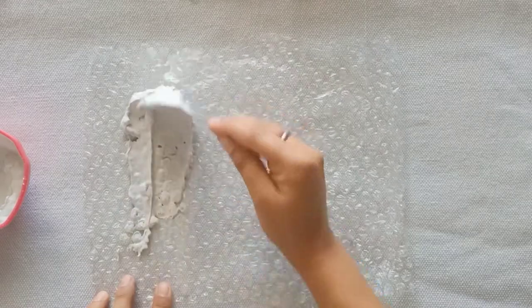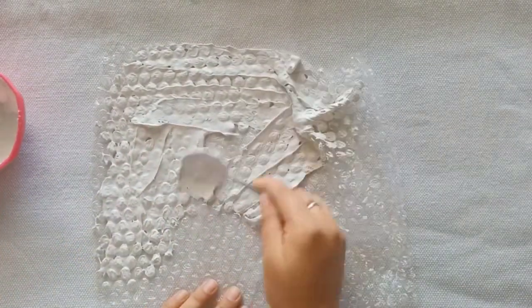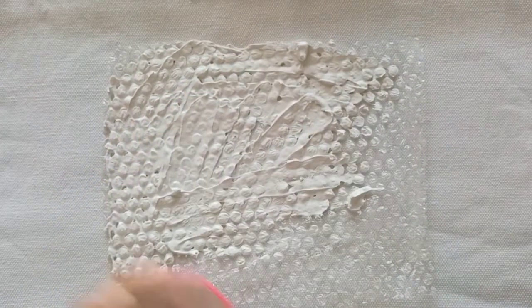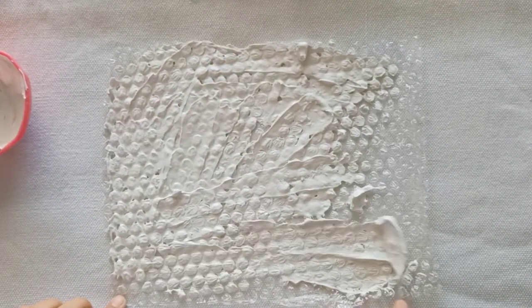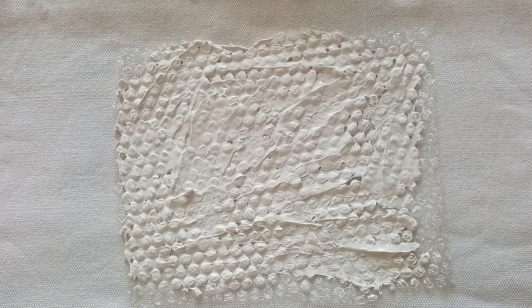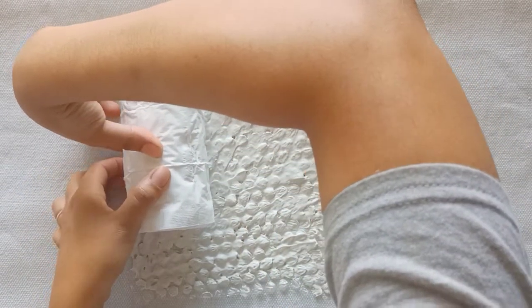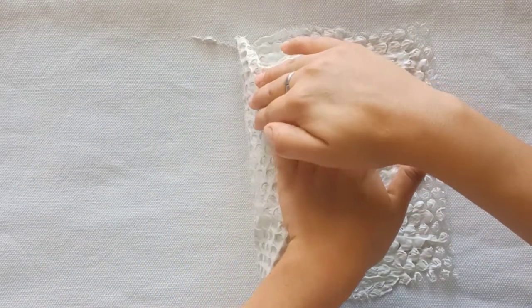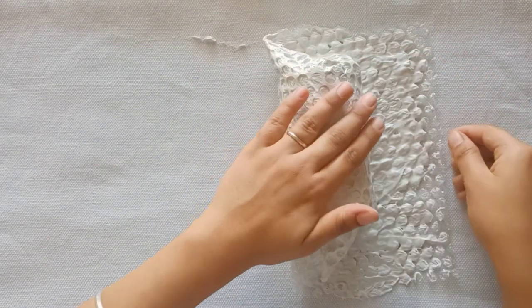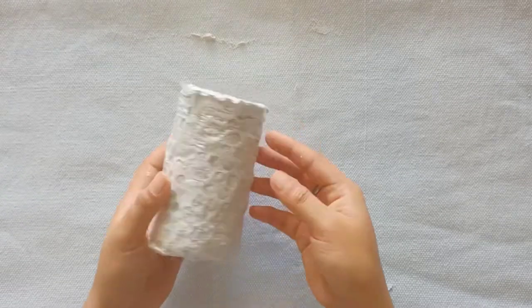I will add the cement mixture on top of the bubble wrap sheet. After spreading the mixture, we will take our bottle and wrap it on the sheet on both sides. After wrapping it, I will press it slightly to make the shape of the bubbles imprint. I will leave it to dry for a maximum of 2 days.